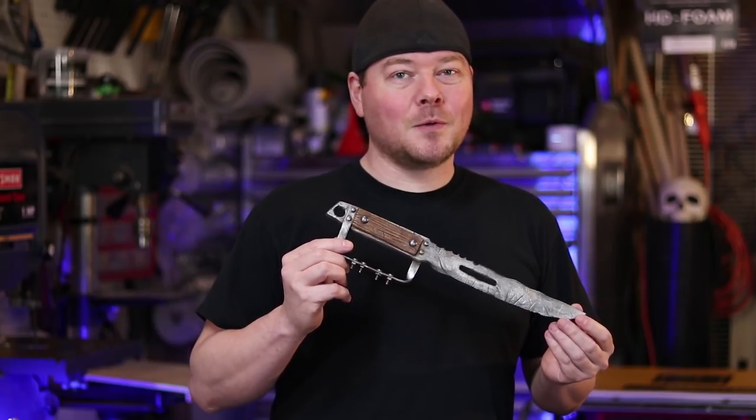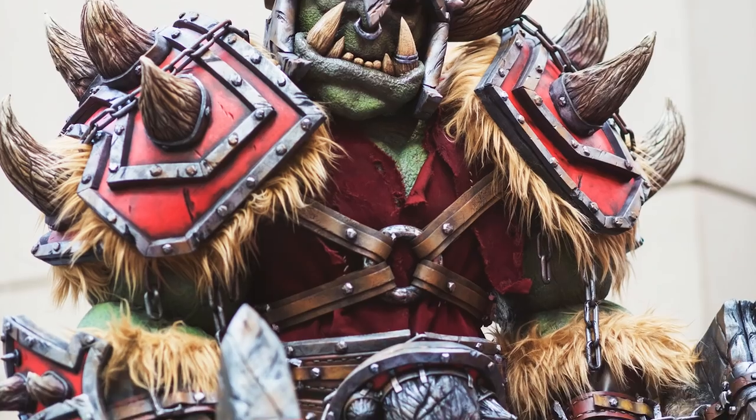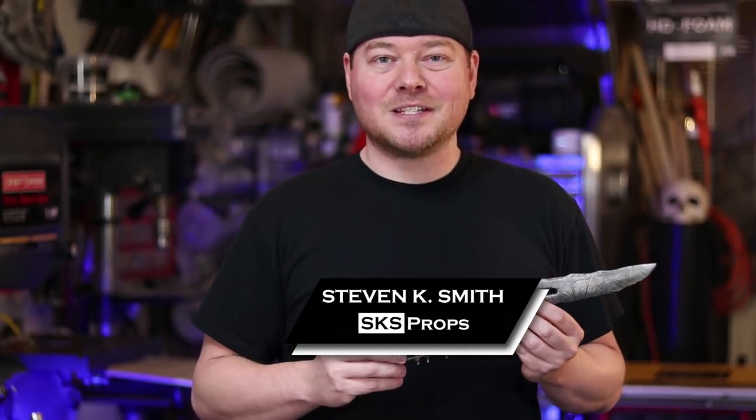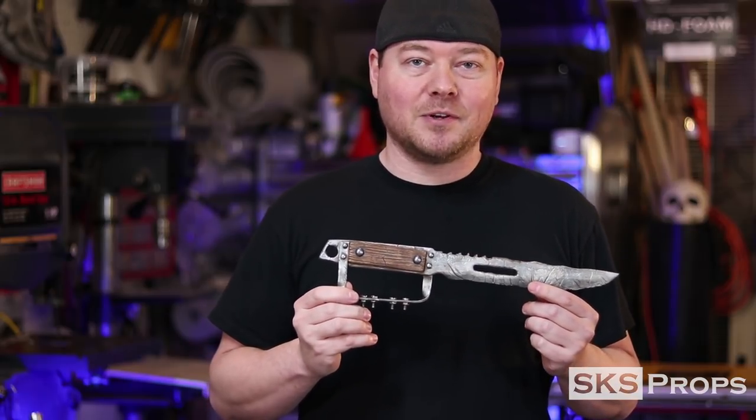Hey guys, Steve here at SKS Props. Welcome to the shop. If you're new to the channel, feel free to hit that subscribe button because we'll be coming back with lots more tips and tutorials for prop and costume fabrication.